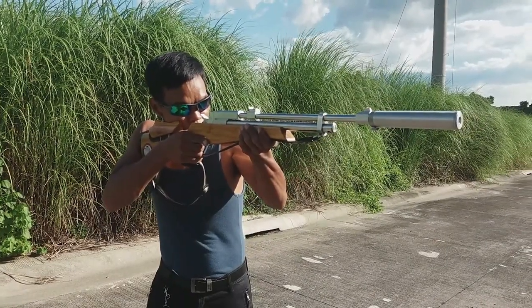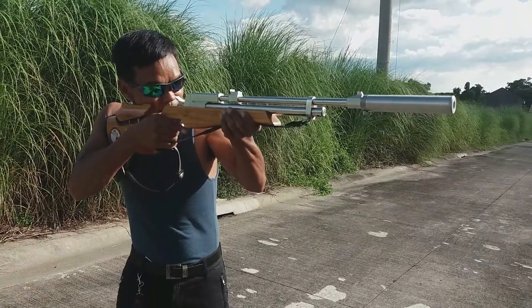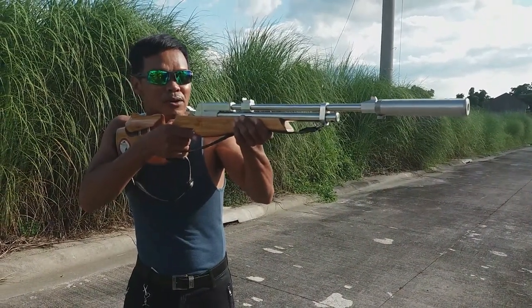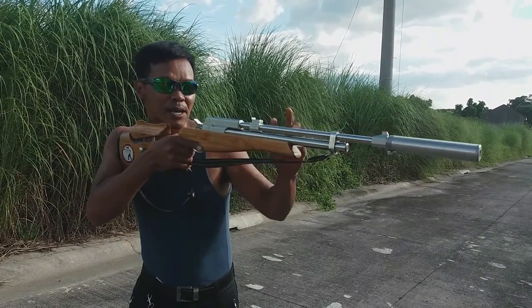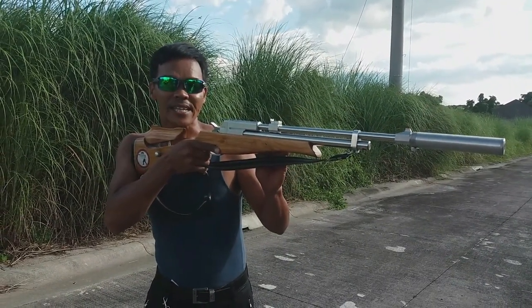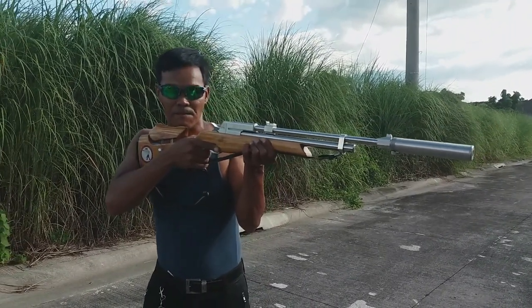Ibig sabihin, pag nakita mo yung target, magkikita mo na tamang yung babarilin — dahil yung target mo ay malabo, blurred. Blurred target, clear front sight, blurred rear sight. Yun ang tinatawag na correct sight picture.